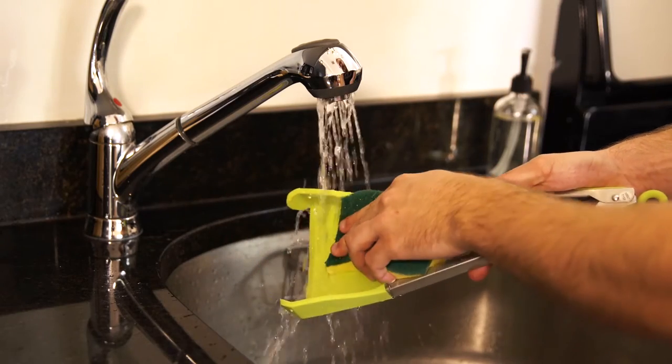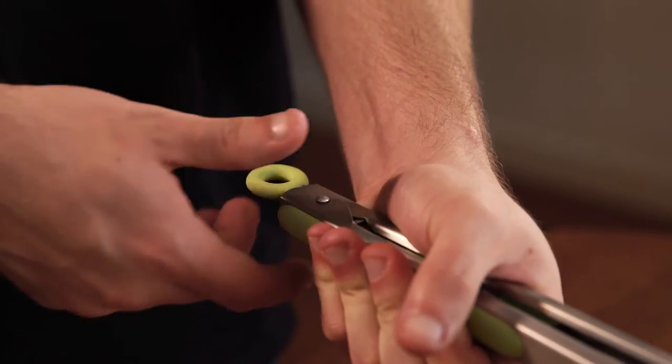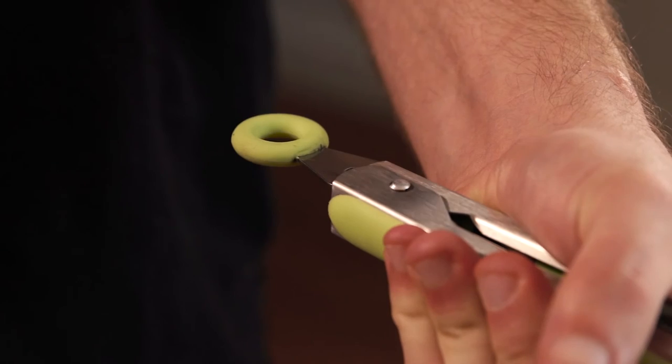Clean the clever tongs by hand or in the top rack of your dishwasher. When washing by dishwasher, make sure that the clever tongs utensil is locked with the locking ring pulled out.